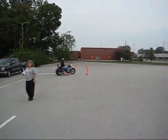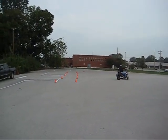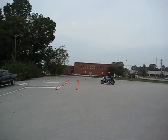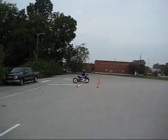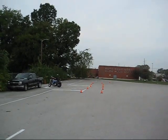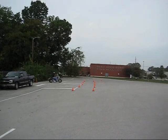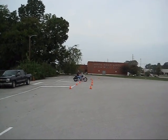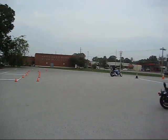He has to weave in and out of these cones. He can go out as far as he needs to to turn around and come back through the other cones. He's also allowed to put his feet down if he wants to. There he just put his foot down. He's still showing that he can control his vehicle.